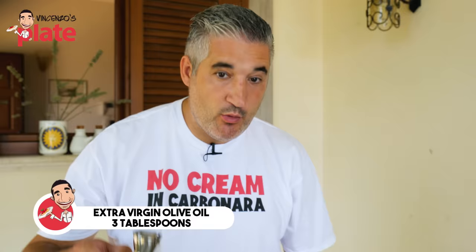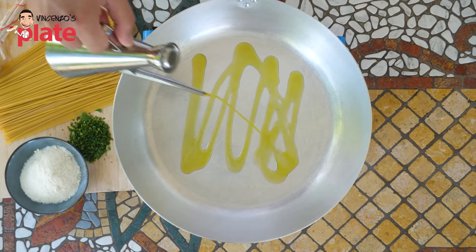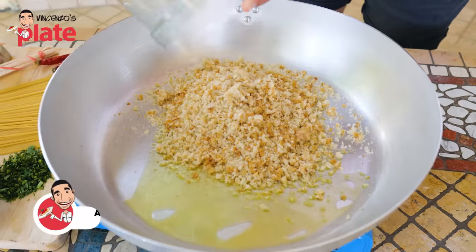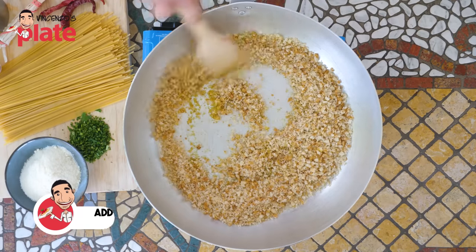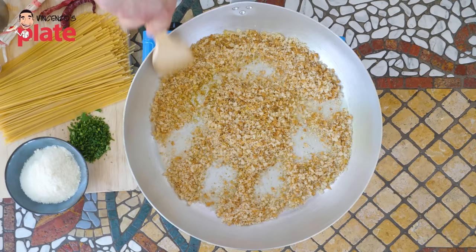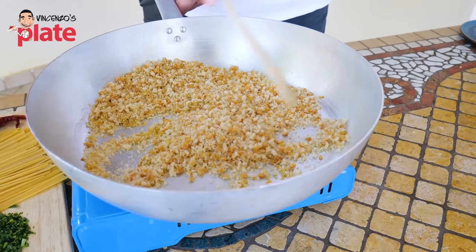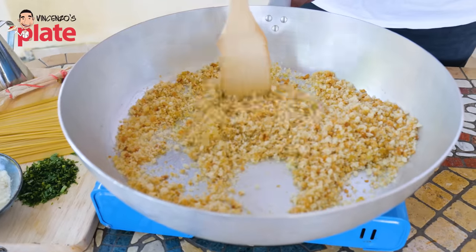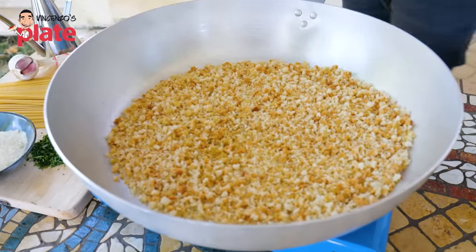Now we want to make the breadcrumbs crispy, very crispy. Add about three tablespoons of extra virgin olive oil and toss the breadcrumbs in the pan. Spread them around — the pan is nice and hot. Within minutes we're going to toast these, which is what's going to go on the pasta. We're going to use this like pecorino — this is going to become the cheaper version of pecorino, the cousin of pecorino.